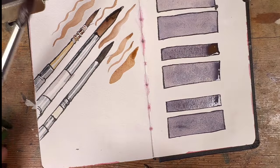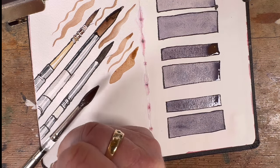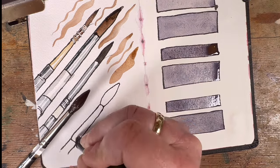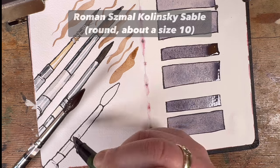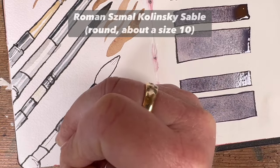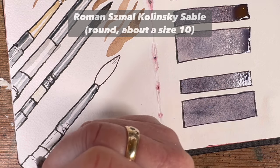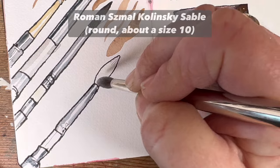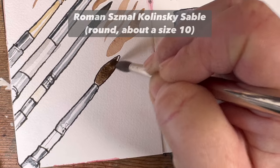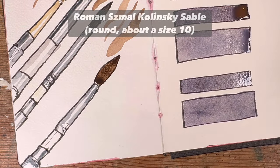This next brush is one of my very favourites. It's the only brush in this video not made by Rosemary — it's made by Roman Schmal in Poland and it's Kolinsky Sable. What's amazing about this brush is that, being fully natural, it holds loads of liquid. It does mean you lose a little bit of precision with the point because it's so sloppy.